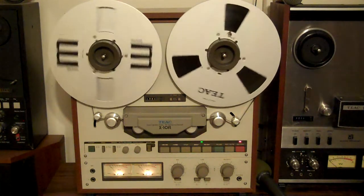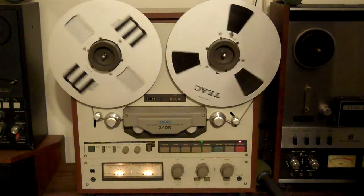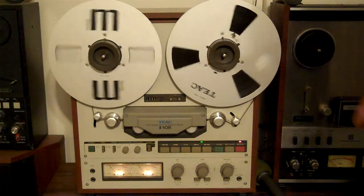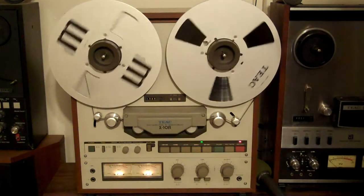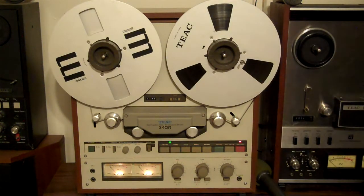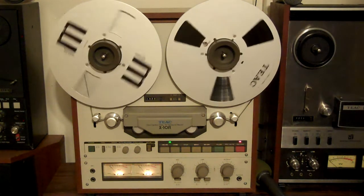Now some sensing foil coming up. Sensing foil on the outside of the tape will reverse this thing whether it's in playback mode or recording. If it is recording, like it is now, it's going to stop, reverse direction, and then start recording simultaneously going in the opposite direction to the first part of the tape. There's the sensing foil — reverse — continues to record.